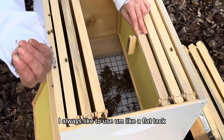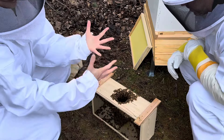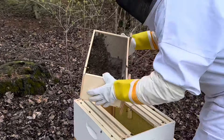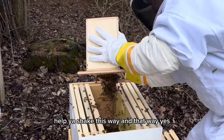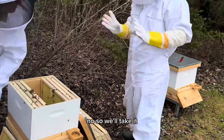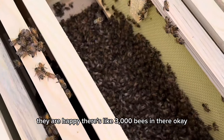We're going to keep her in here. I like to use a flat tack so she doesn't fall to the bottom — as long as she's in here they won't want to go away. You give them a little bump and it pulls them to the bottom, then they get dumped out. Ready? Bump and pour. Here we go — shake this way, that way. I haven't been stung yet. Collect this container; we don't want them to live in there. The queen is in there — there are like 3,000 bees in there now.